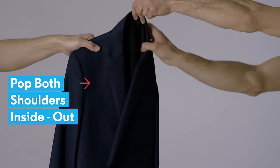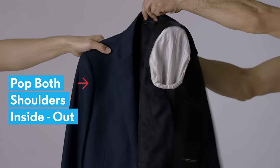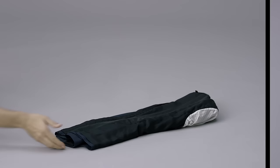One, grab the suit jacket and pop both shoulders inside out. No need to be delicate here. Two, fold it in half so the lapels touch. Three, fold it again.